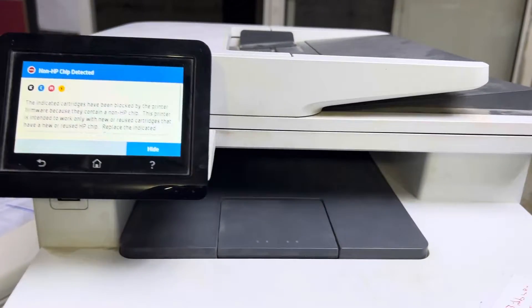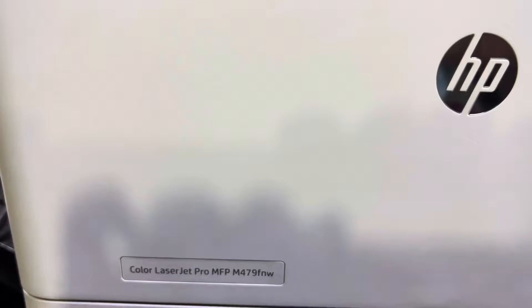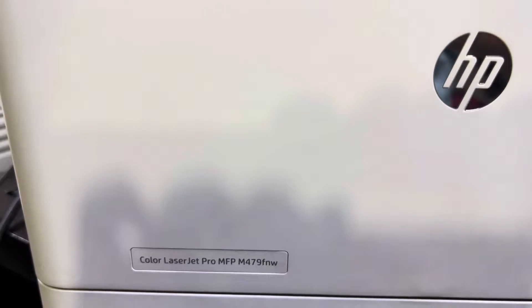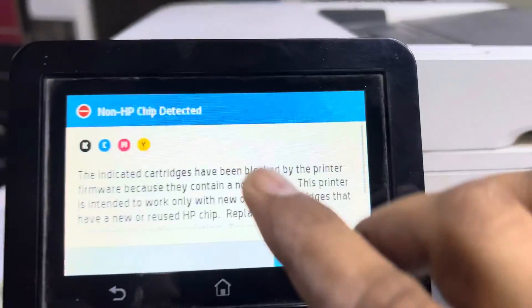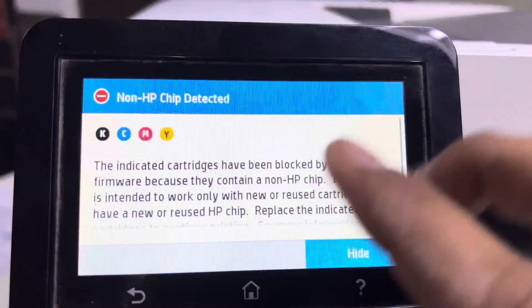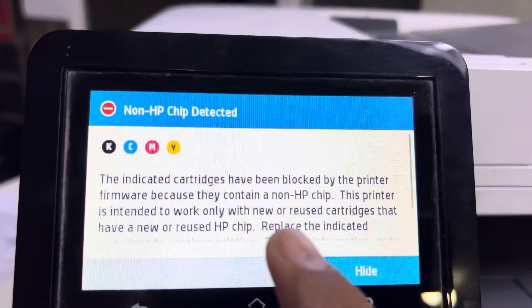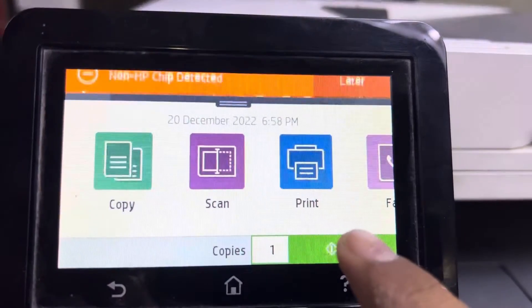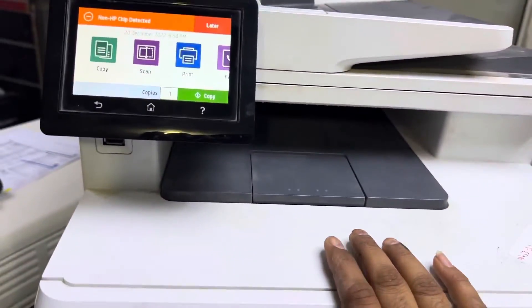Hello everyone, welcome to my YouTube channel. In front of you is the HP Color LaserJet Pro MFP M479FNW or FDW. If you are getting the message 'non-HP chip detected' and the indicator categories have been blocked by HP printer firmware because they contain a non-HP chip, here is what you need to do.